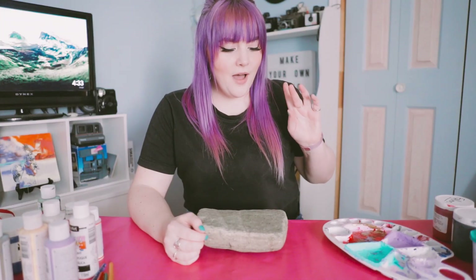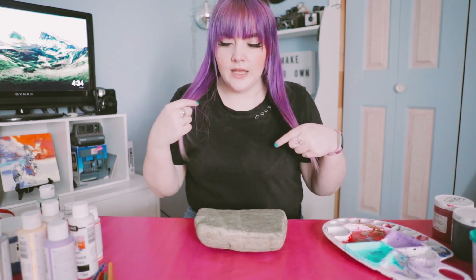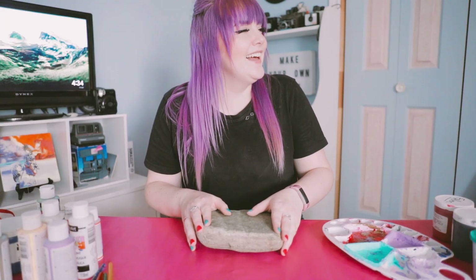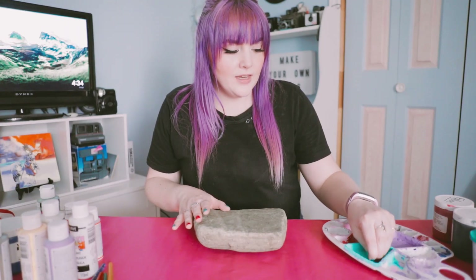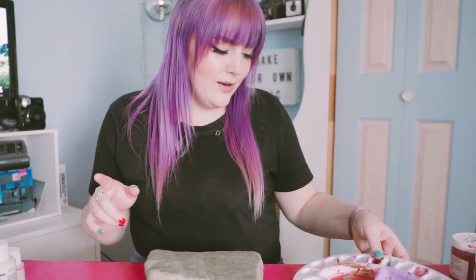So for random DIY number two, I have a rock and we're gonna paint it — there are two different reasons for this. One being the fact that there are so many people walking right now, and I thought it would be kind of cute to put it on the end of the driveway. I saw the idea from Paige. When people walk past they can see it. Paige said we should do this a while ago, and then we were walking and we saw other people do it, so I was like, you know what, it's a pretty good idea.